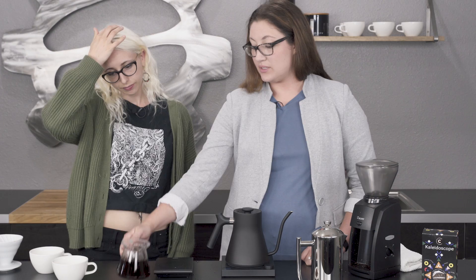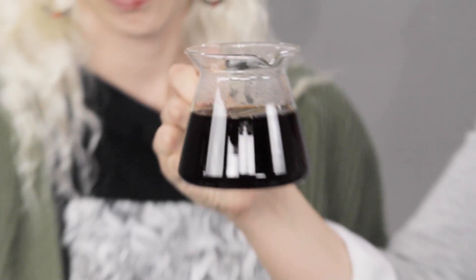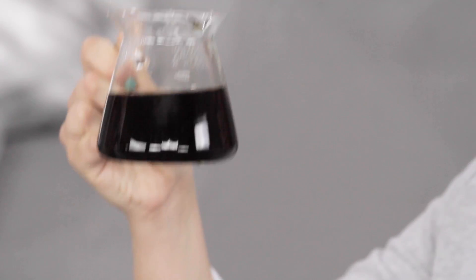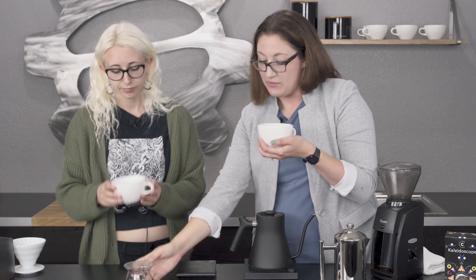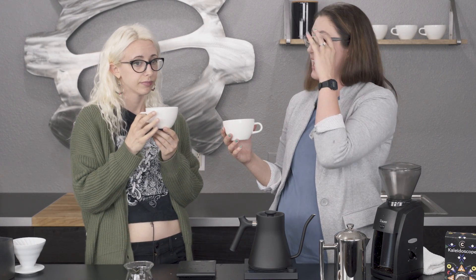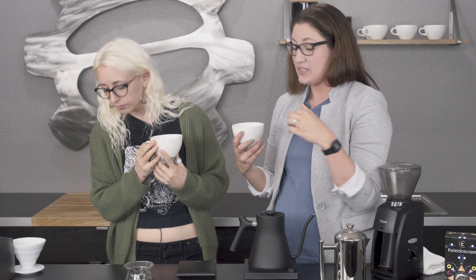We hold this up through the light and you can kind of see it's a lighter color. When we pour it, you can see the lightness — it looks like maple syrup, kind of lighter. We'll taste this together first since it's going to be lighter. Whenever you're trying coffees side by side, you always want to start with whatever's lighter — whether it be the lighter-bodied brew method or roast — because after you switch to the one that's heavier, it's going to coat your palate and it won't taste the same.